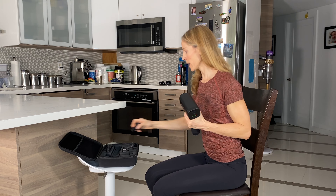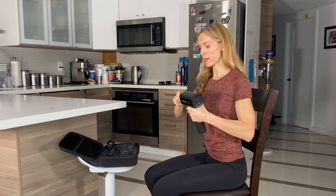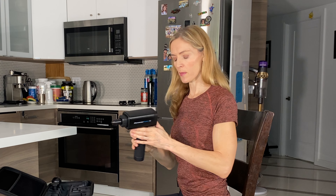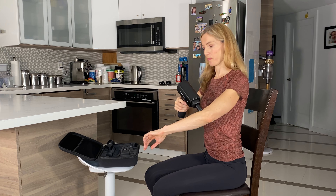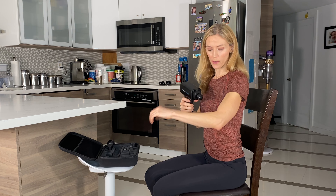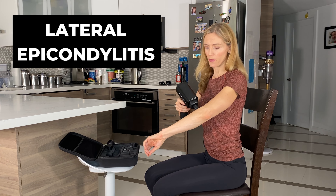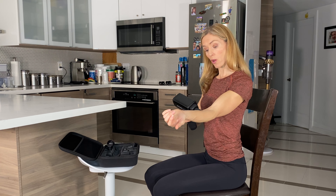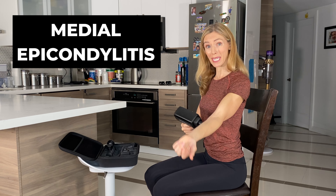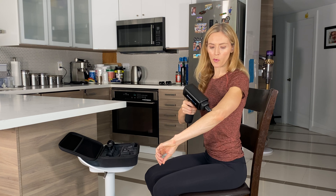I'm also going to show you the bullet head — this is the really small one, for trigger points and small areas. The movement is exactly the same, but I like this one if you've got tennis elbow or golfer's elbow. Tennis elbow, or lateral epicondylitis, feels really good here. And golfer's elbow on the other side — that's medial epicondylitis — is really nice to trigger point that area.